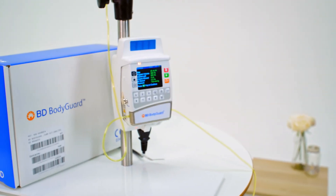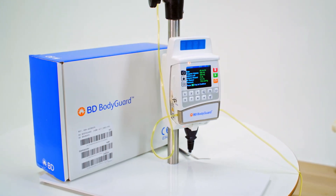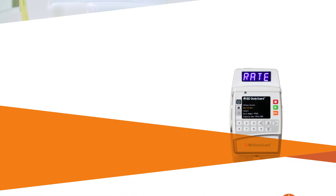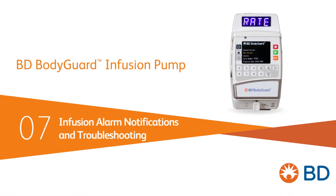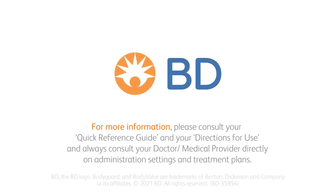Thank you for taking the time to review these instructional videos for the BD Bodyguard infusion pump. We hope these videos help promote safe, confident use of this versatile system for a range of ambulation needs within care settings. For more information please consult your quick reference guide and your directions for use, and always consult your doctor or medical provider directly on administration settings and treatment plans.